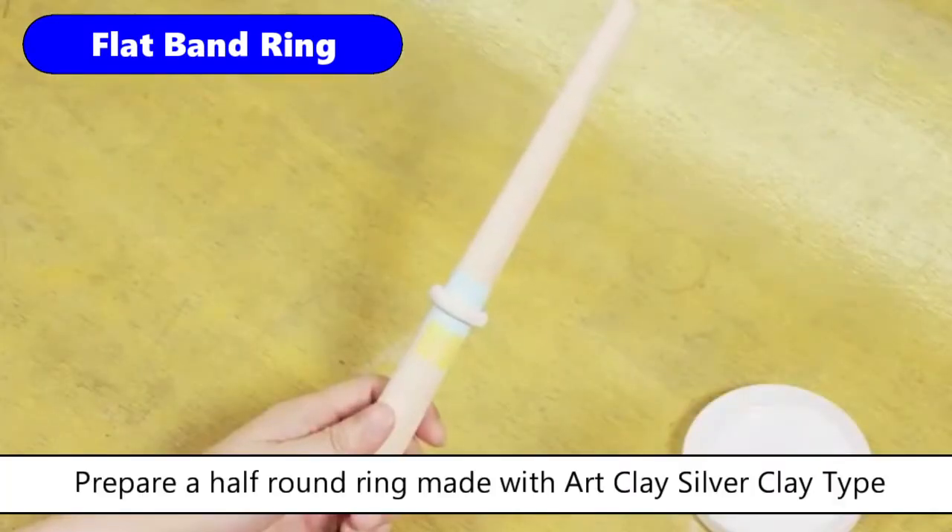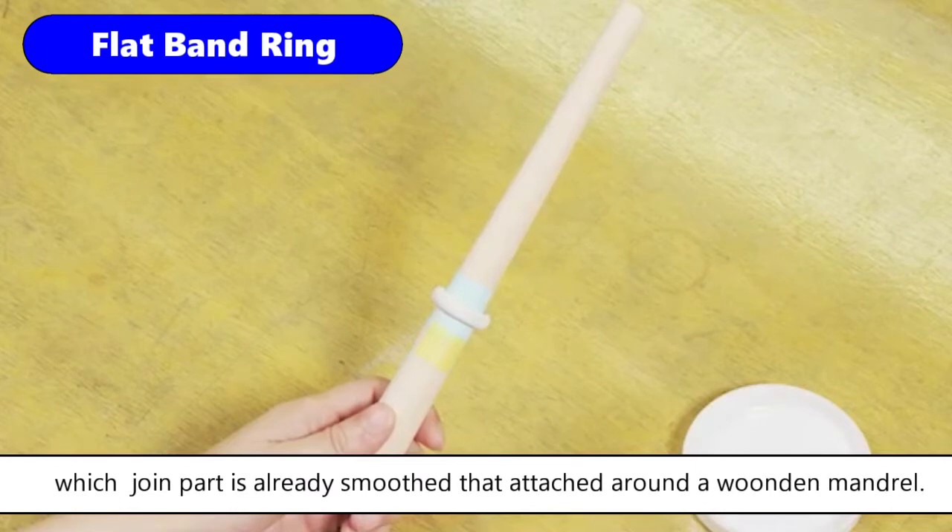Prepare a half-round ring made with art clay silver clay type, which joint part is already smooth and attached around a wooden mandrel.